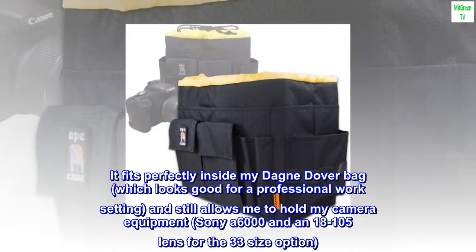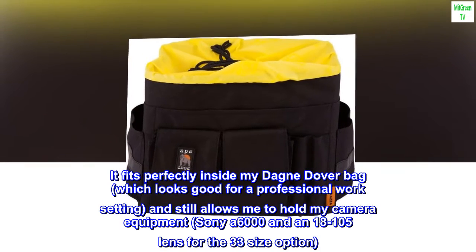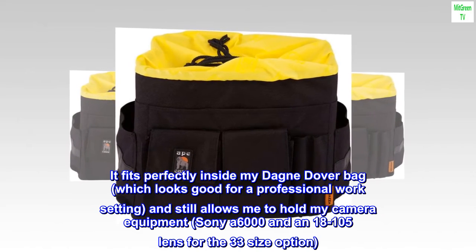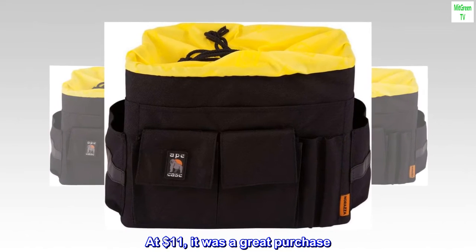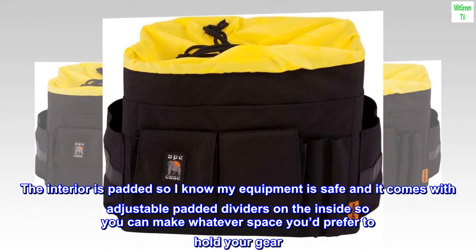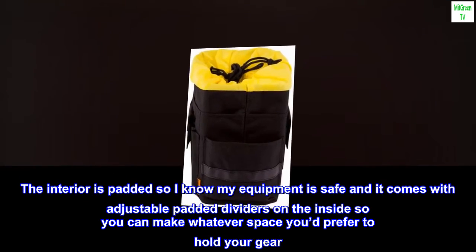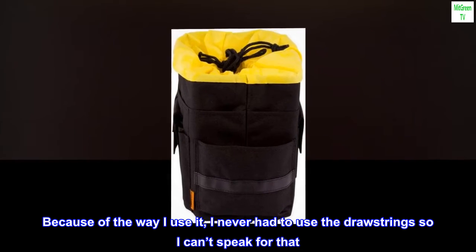It fits perfectly inside my Dagny Dover bag, which looks good for a professional work setting, and still allows me to hold my camera equipment — a Sony a6000 and an 18-105 lens — for the 33 size option. At $11, it was a great purchase. The interior is padded so I know my equipment is safe, and it comes with adjustable padded dividers on the inside so you can make whatever space you prefer to hold your gear. Because of the way I use it, I never had to use the drawstring so I can't speak for that.